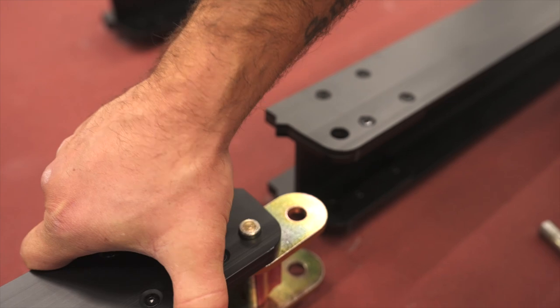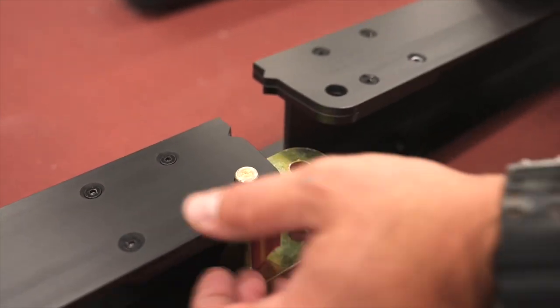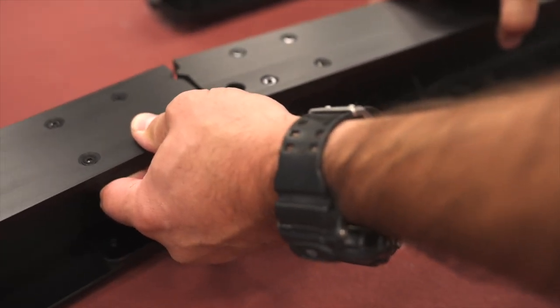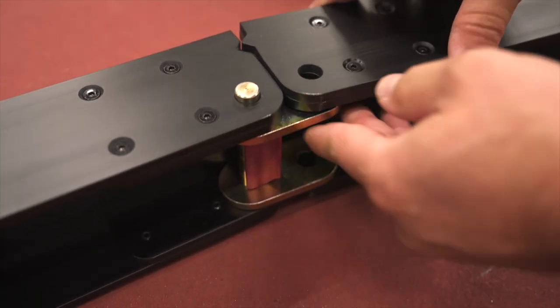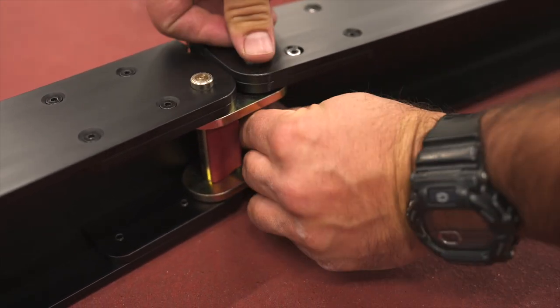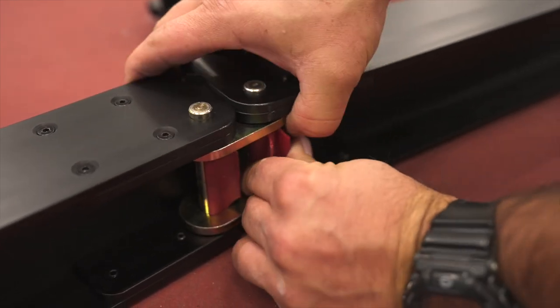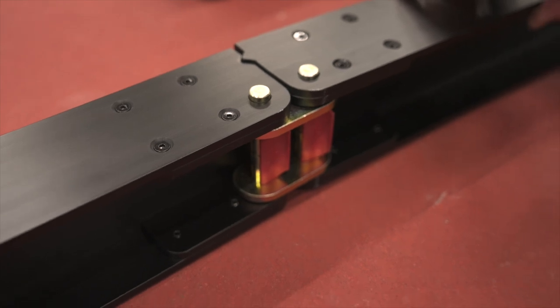Then take two sides — one with a recessed notch and one with a protruding notch — and put those together, bending it out so you can get the pin through. Link that in the center, take your link clip, push it on, and that will be the same for all of them.